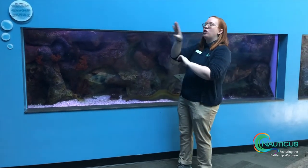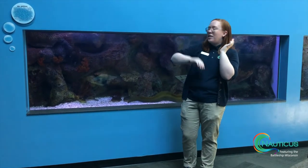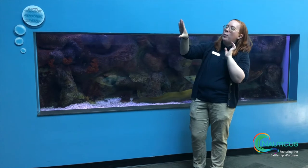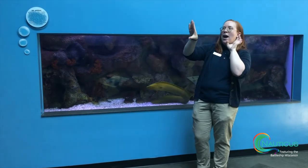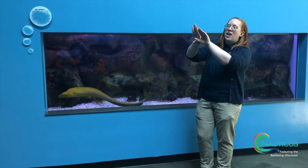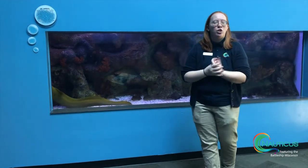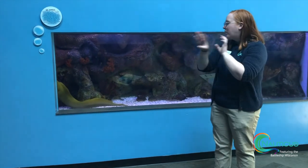So he has this external jaw right here, and then his pharyngeal jaw is back in his throat. That's why when he hunts, he's going to have his mouth open, wait for prey to pass by, and his pharyngeal jaw is what's going to come forward and clamp onto prey to catch it and pull it back into his throat so that he can eat.